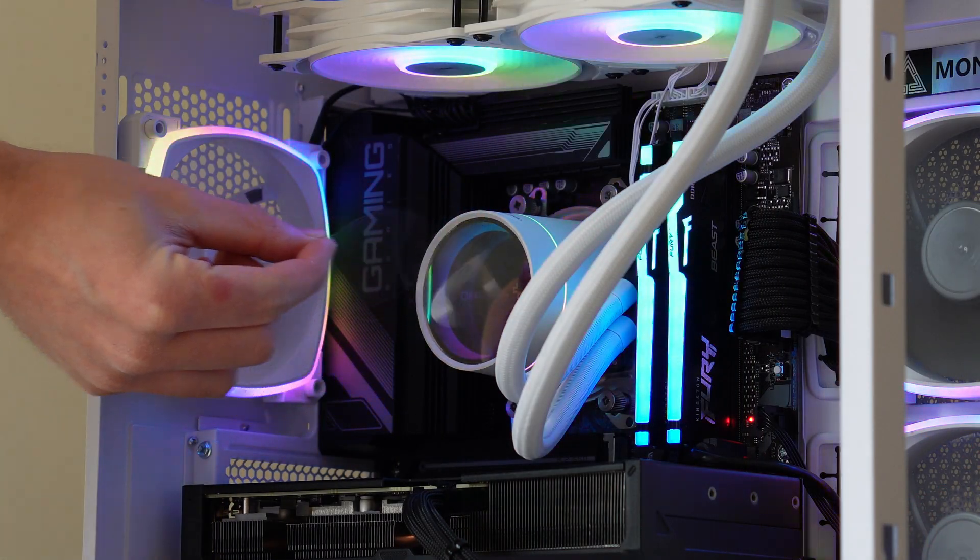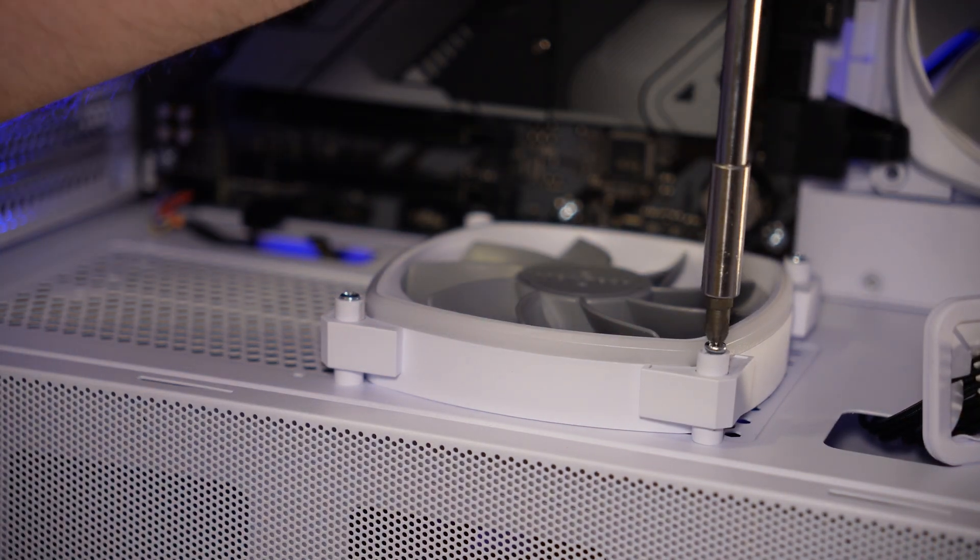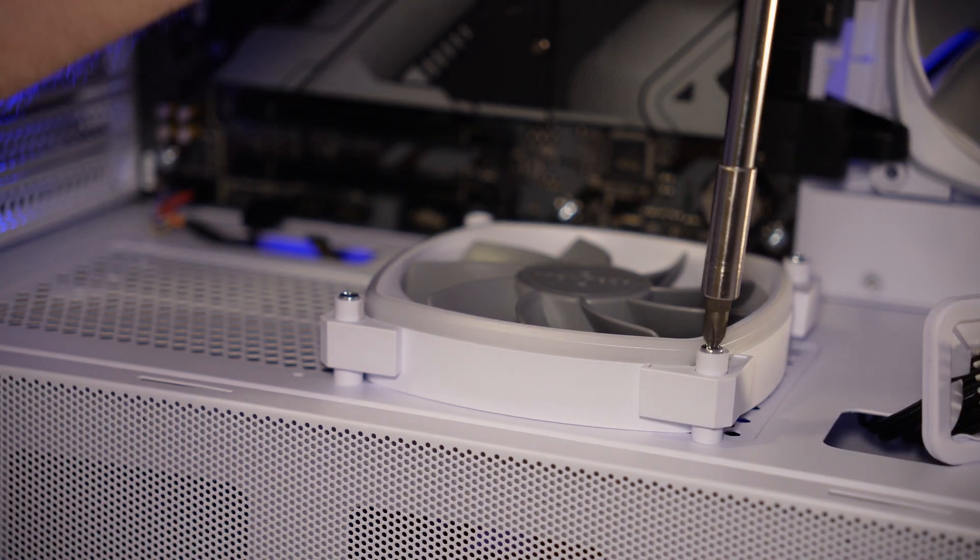Montec are becoming a bit of a beautiful budget brand — just like your mother, they're on the cheaper side, but that doesn't mean they can't perform where it counts. An interesting design with some cool features that I've been after for ages, and hint guys, this case effing rocks.